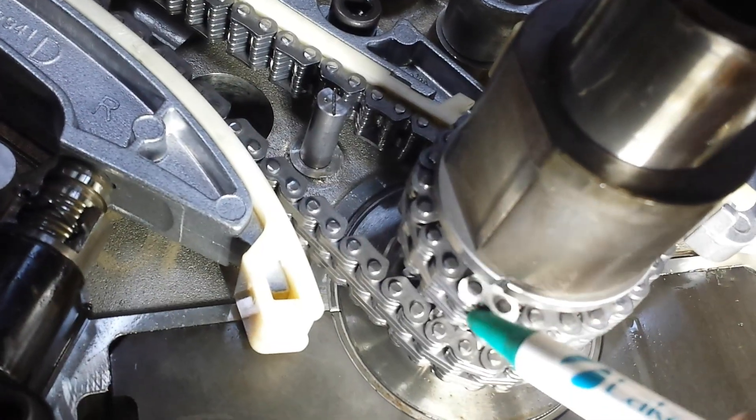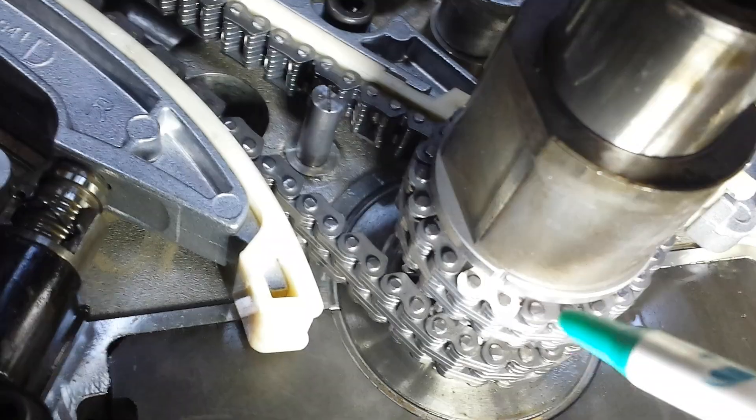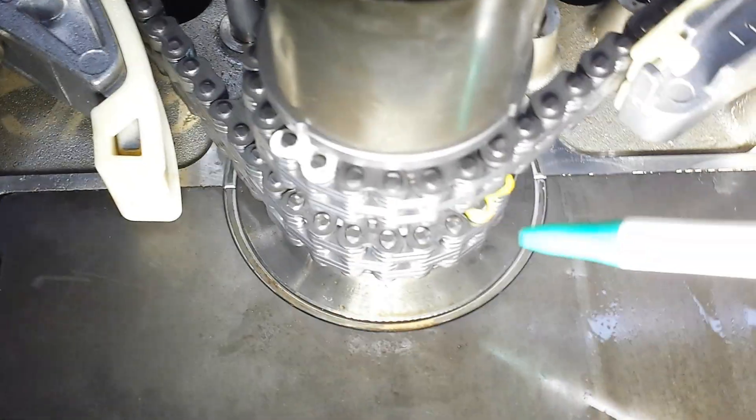So once that's all said and done, now you have your timing marks. You have a little notch right here that meets the white link on this chain to indicate that you're timed here. By the way, this is updated crank gears, so the timing chain alignment might be different if you have the old crank gears.